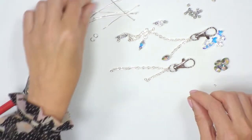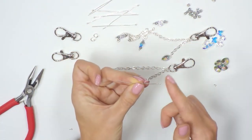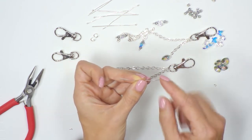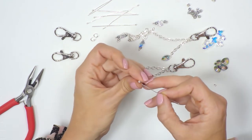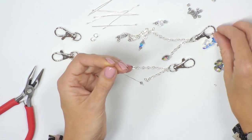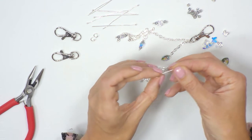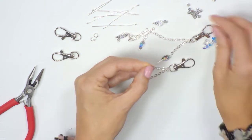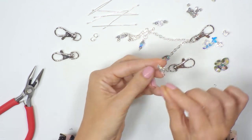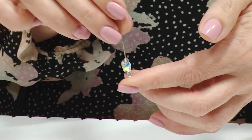First of all we'll work with the butterflies. I'm going to take one of the ball head pins — the little ball at the end stops the elements from falling off. We're going to add in one of our small bicones and let that fall to the end, then a butterfly, pop that on, and then another bicone.